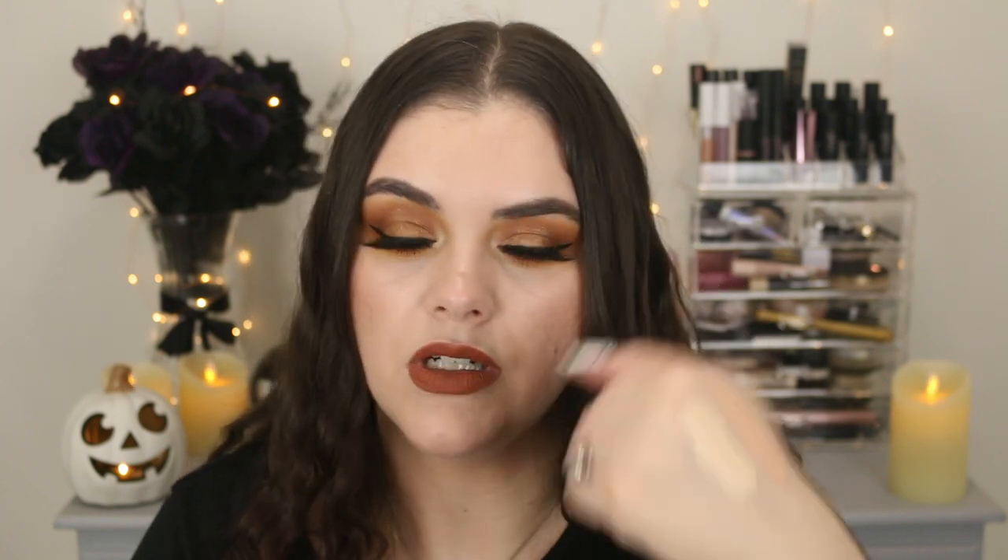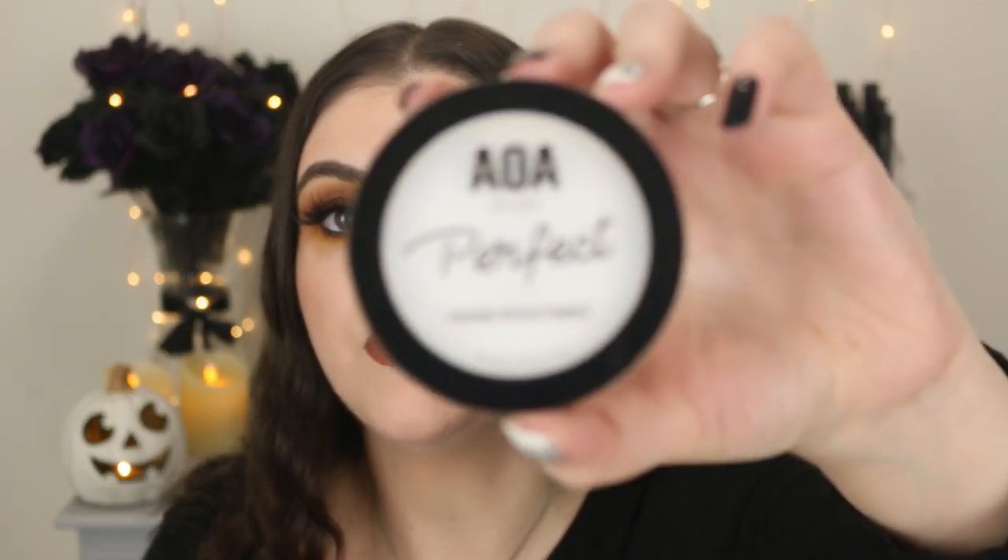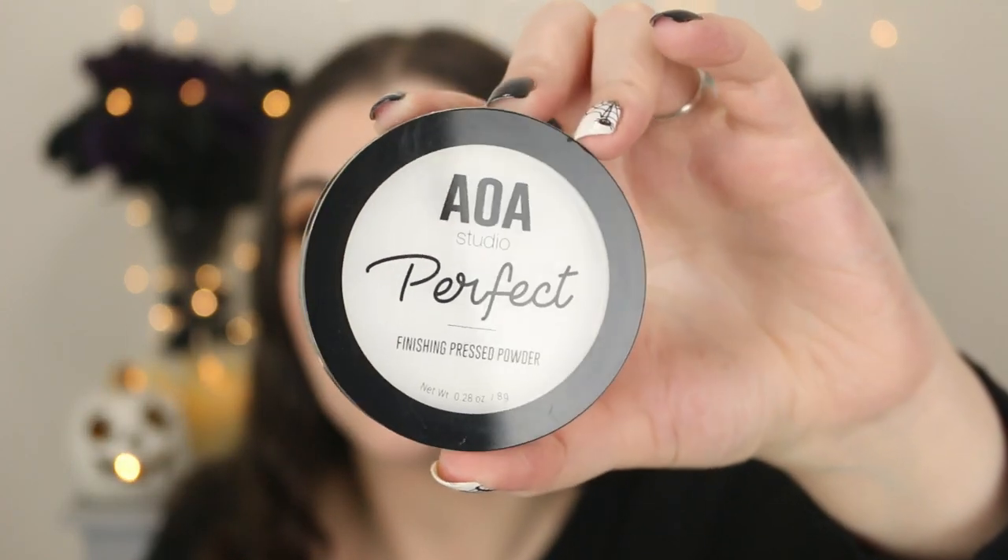I'll probably end up mixing these two together because Buff would probably be way too dark and Porcelain would be way too yellow and light. But wow — I only applied a little bit and it's thick, it's very pigmented. So since we talked about foundation, let's talk about setting powder. I love this powder, so I had to get a backup — this is the AOA Studio Perfect Finishing Press Powder in Translucent. It's a dollar and I've already hit pan on my current one.